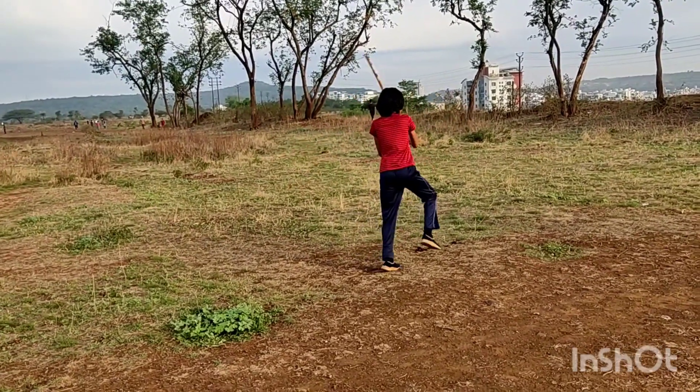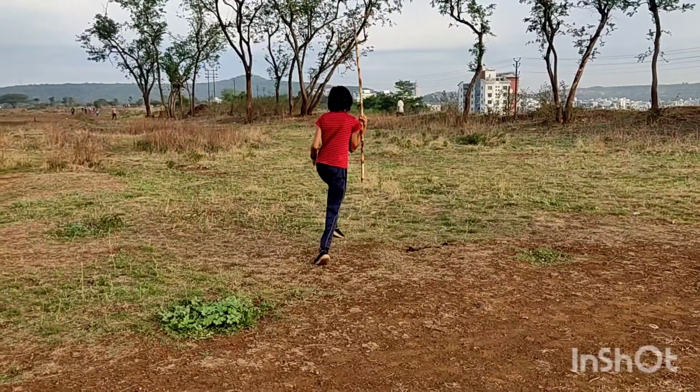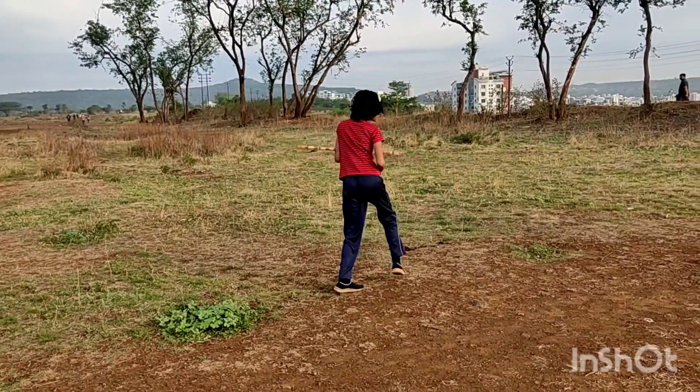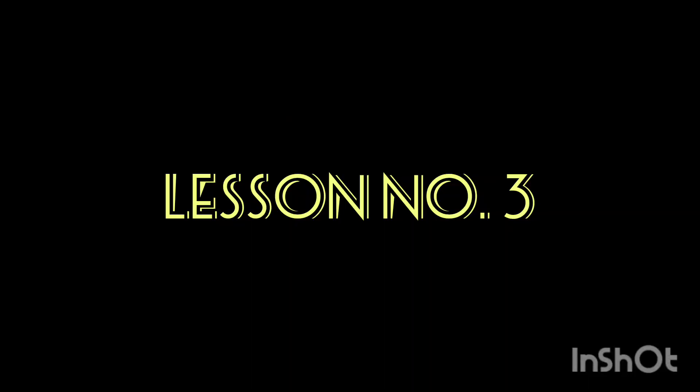Lesson No. 2. It derives its name from the Tamil word Silam meaning hill. The term Silambambu referred to a particular type of bamboo from the Kuringi hills in the present day Kerala.